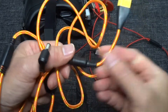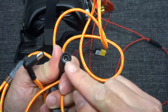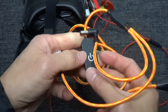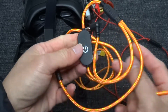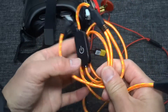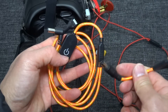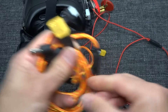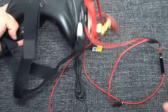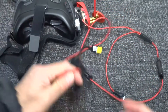They supply you with this SD60 connector for your LiPo battery. If you don't want to use this, you can use your normal Fat Shark battery, so you can also add an on/off switch for your Fat Shark goggles. This cable is rated for 2s to 6s.